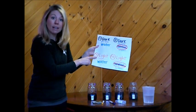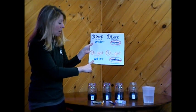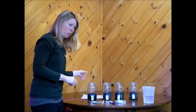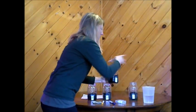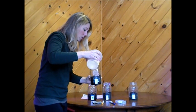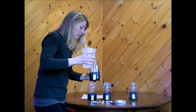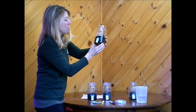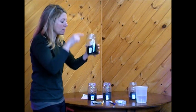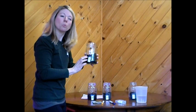Jar number three is going to get sunlight — it's going to be put in a spot where it gets light, and it will also get water. Let's put some water in jar number three, just like we did for jar number one — not too much, just a little bit so our seeds stay nice and moist but they don't drown. You can check this one every day too: touch the top and see if it needs a little extra water.